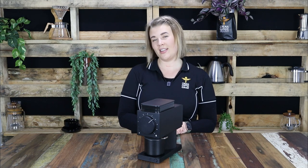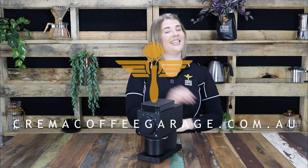And while you're here, please hit the like button. As always guys, thank you so much for watching. Happy brewing and cheers.